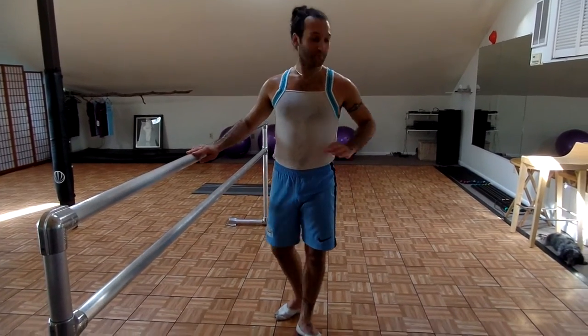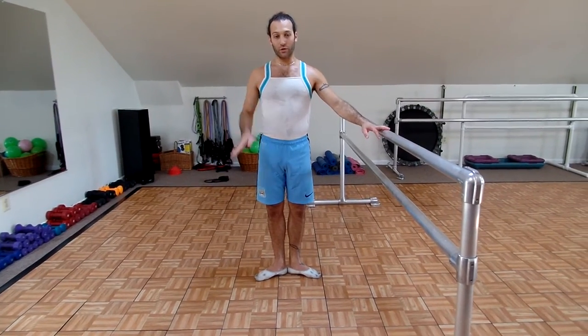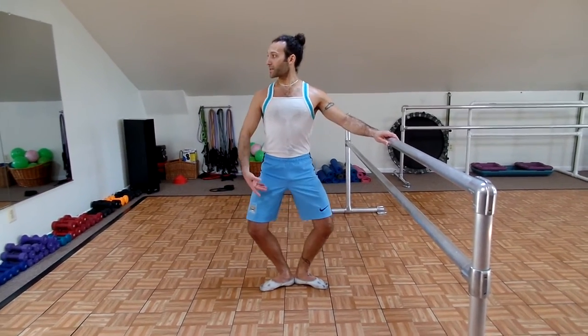We're going to do the other side. Now we're using the right leg. You're going to take your 10 plies to warm up: 1, 2 — thighs opening — 3, 4. Don't roll forward over your feet. Feel all five toes on each foot flat. 7, 8, 9, and 10.